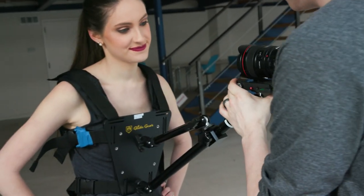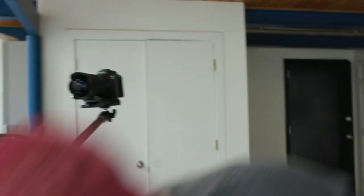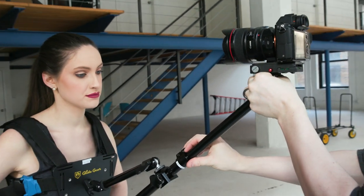The SNC-100 is a small, lightweight Snorricam designed for camera packages up to three pounds, and features a max extension of three feet, making it great for DSLR and mirrorless cameras.